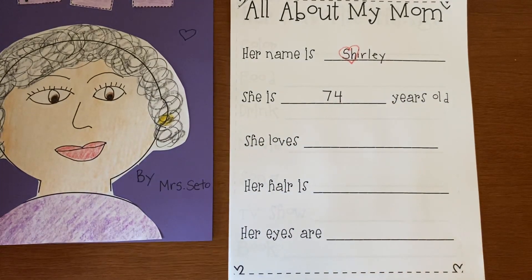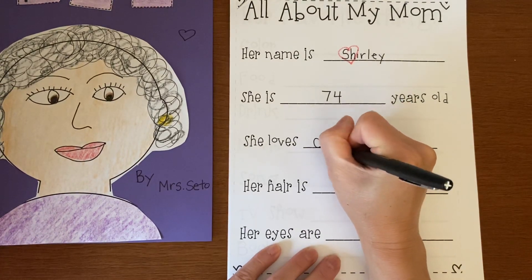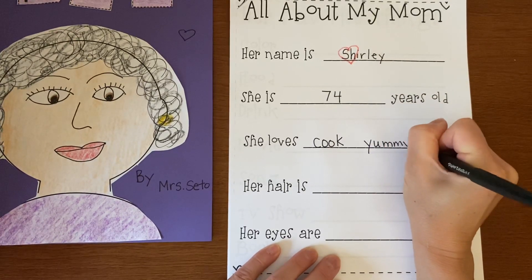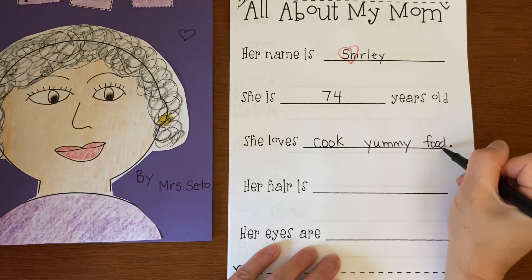She loves — now you have to think of something your mommy loves. What does she love to do whenever she has free time? Is there something she loves to eat, to drink, to play? My mommy loves to cook yummy food. She is such a good cook. I kind of went off the line — it's okay, you can make the line longer if you want to.